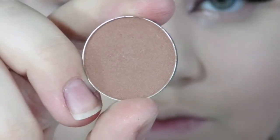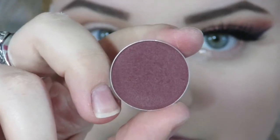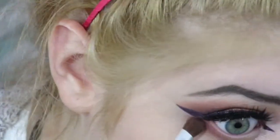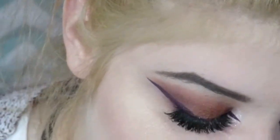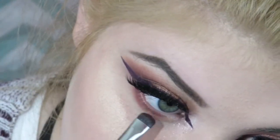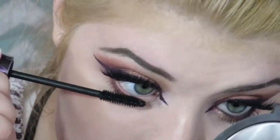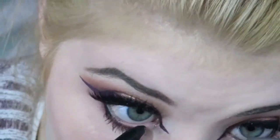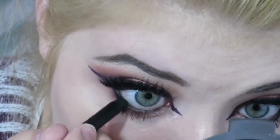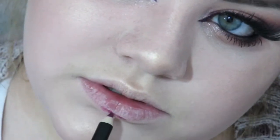Going back to Frappe, I'm placing it on my lower lash line, then taking Bitten again and placing it on about a quarter of my eye on the bottom lashes. I'm using a flat brush to drag the berry shade Bitten a little further and blending everything together. Then I'm applying eyeliner on my waterline using this Bella Pierre eyeliner in shade Ebony — it's super black and really nice.